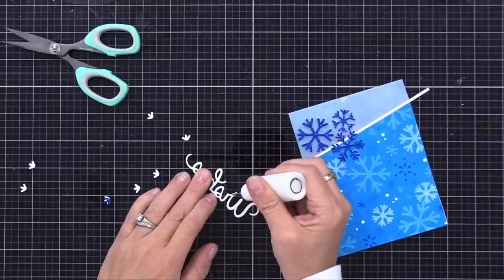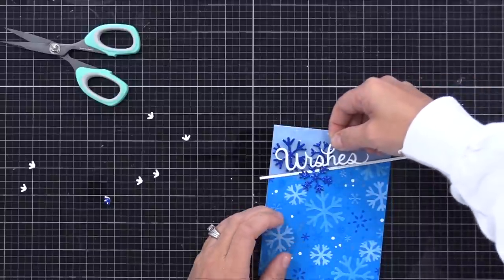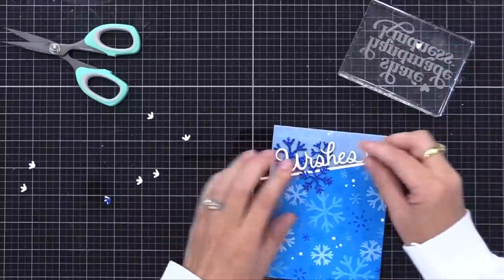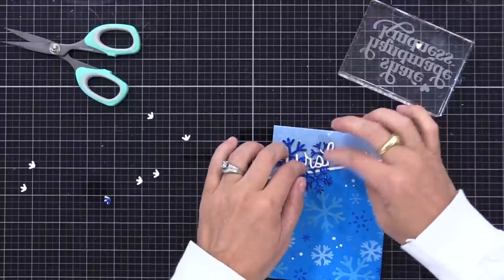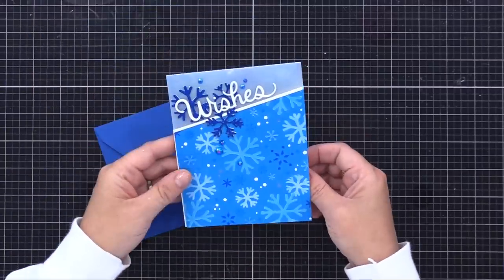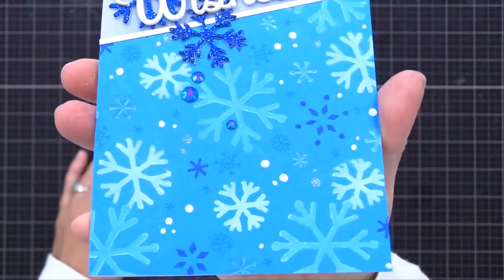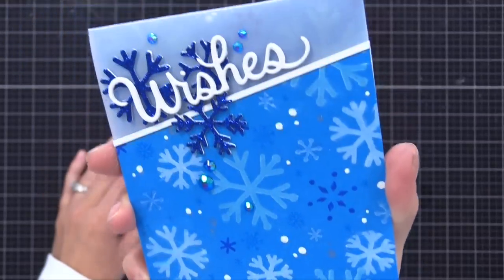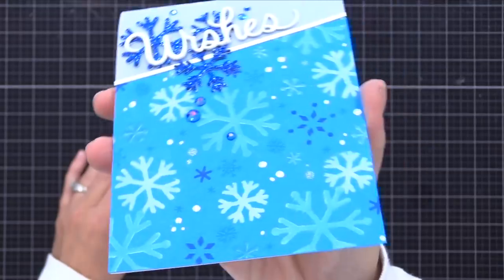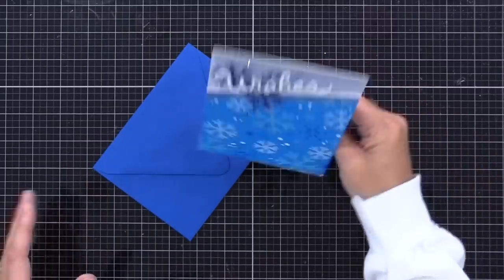I used the new Pretty Pink Posh Winter Wishes die set - I die cut 'wishes' three times from white cardstock and glued them together. That makes it more durable so I can add it on top of the blue glitter die cuts and it'll hold up in the mail. I glued that right on top, and that's the only sentiment I'm doing. I love the look of that white against the blue background. Finishing off the card, I added a few blue gemstones here and there for a bit of sparkle. You can see the card stands up nicely on display, and you have that see-through area on the top. By the way, if you want that see-through area to be more see-through, you could use clear acetate instead of vellum - I just think the vellum is nice because it softens it and gives a glowing look in real life.